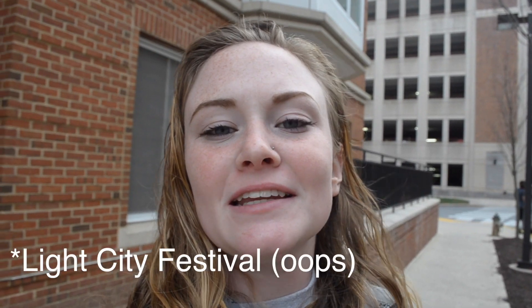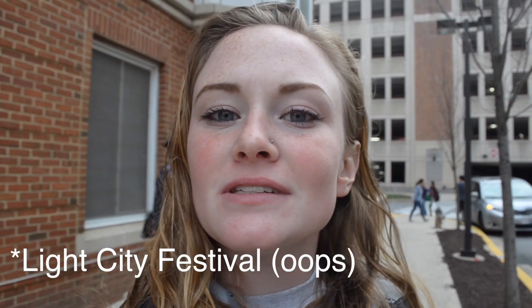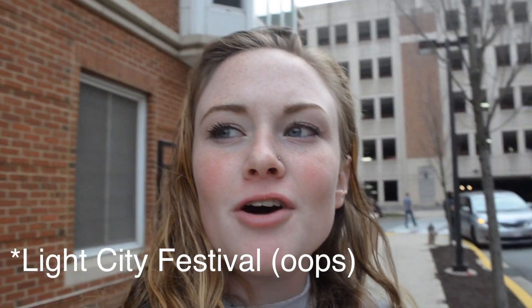Hey guys, Jamie Rapp here with this week's News Bin Update. Today we are going to the Baltimore City Lights Festival to do some 360 shooting. I'm about to meet up with Michael and Sarah, and I will see you in a minute.